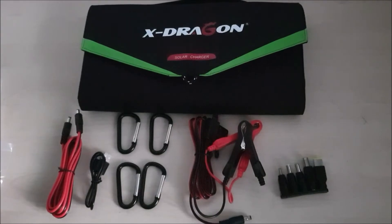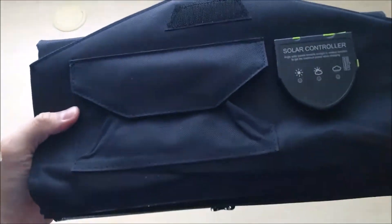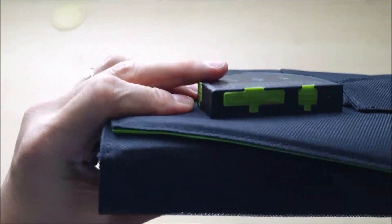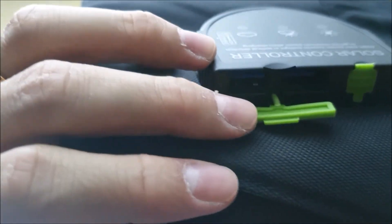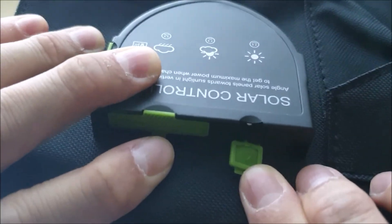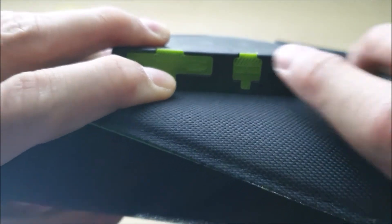So this is the full layout of the X-Dragon solar panel. Let's have a look inside. From the outside there's a velcro opening, and it has a pouch to store your wires and cables, or even put your power bank or phone inside — quite a lot of space. The solar charger has three output ports: two USB-C ports covered with rubber silicone, rated at 5 volts and 2.4 amperes each. This is the solar panel's 18-watt output port, and there's a light indicator that turns on when the solar panel is receiving charge.